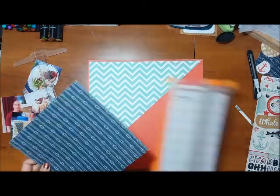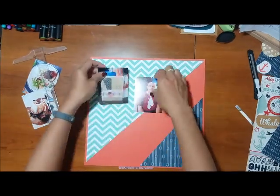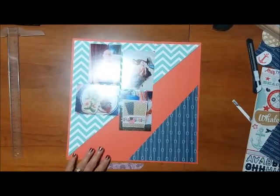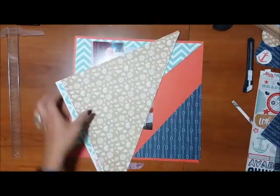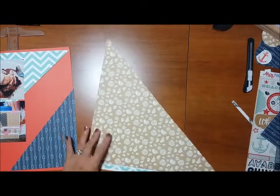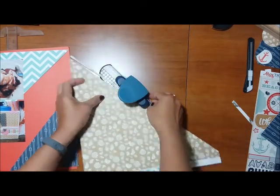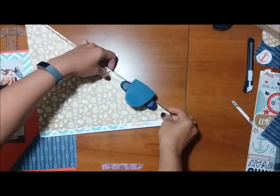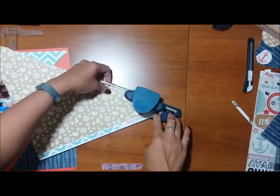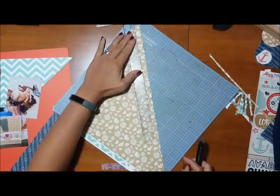I started with a reddish-orange cardstock from my stash as the foundation of the layout. Then I used a kind of turquoise blue paper — I forgot what it's called — as a triangle on the top. I cut it as a triangle because I just wanted a different design. If you've watched my videos before, you know I have a go-to design of mostly blocks and rectangles, so I'm clearing away from that for a change of scenery.